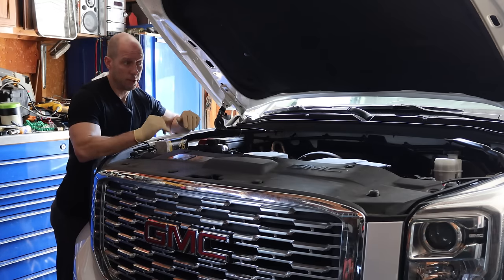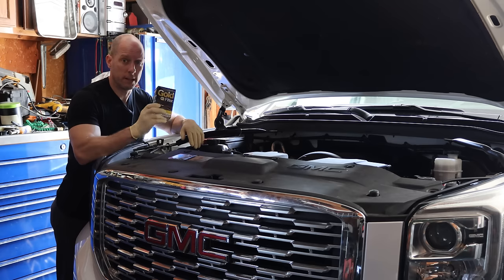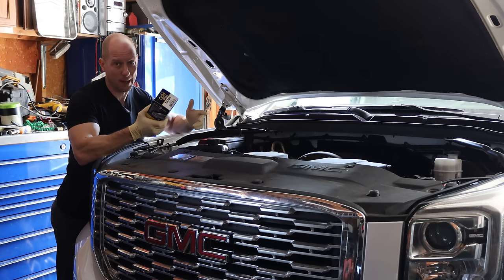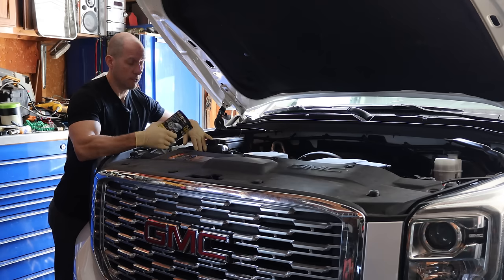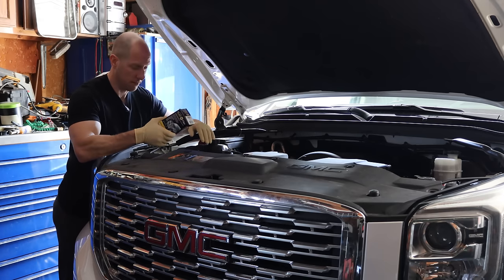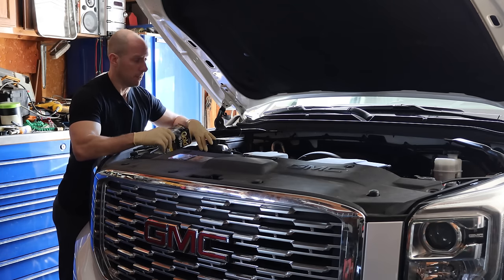That concludes everything we had to take care of, except for an oil change — we're going to do that right now. I really wanted to get a FRAM filter to trigger the experts of the internet, but unfortunately NAPA was closer, so they're going to get a pass today. We're just going to put a NAPA filter on it, but I'm sure there are people that don't like NAPA filters either, so let's piss off those people and throw this filter on.